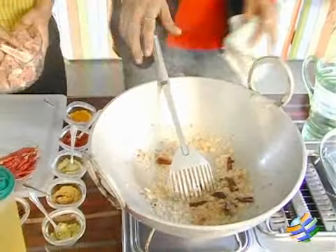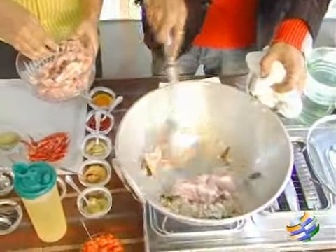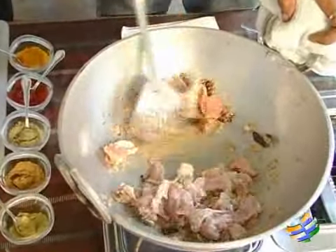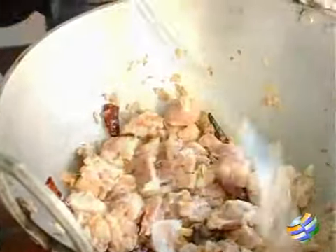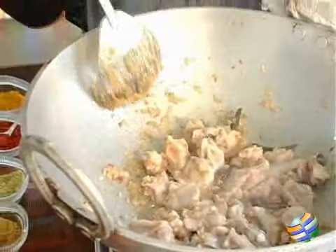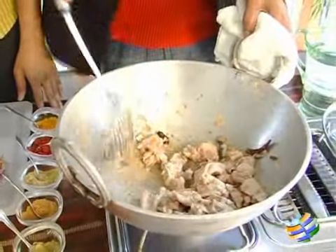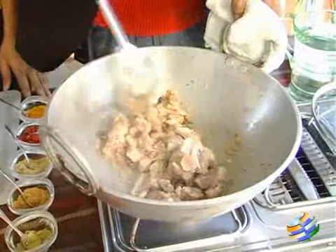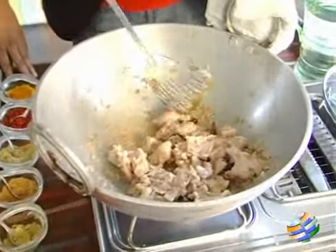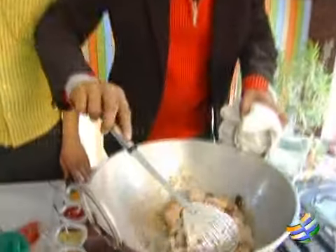The mutton curry cut can go in now — we're making it for half a kilo. What is very important here is to seal the meat so that it's nice and tender when finished. Scrape the bottom of the pan so the onions and ginger garlic don't stick. Once you see no raw edge on any side, the meat is sealed beautifully.